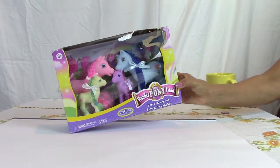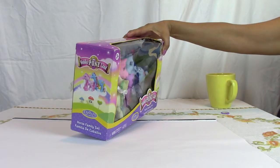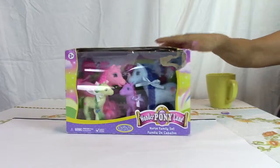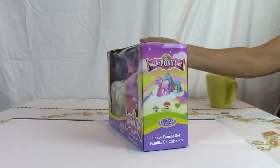Hello, I want to show you my little pony, the horse family set. They have four little horses: a pony, mama and daddy and the two babies. We got to open the box and see what we have inside.